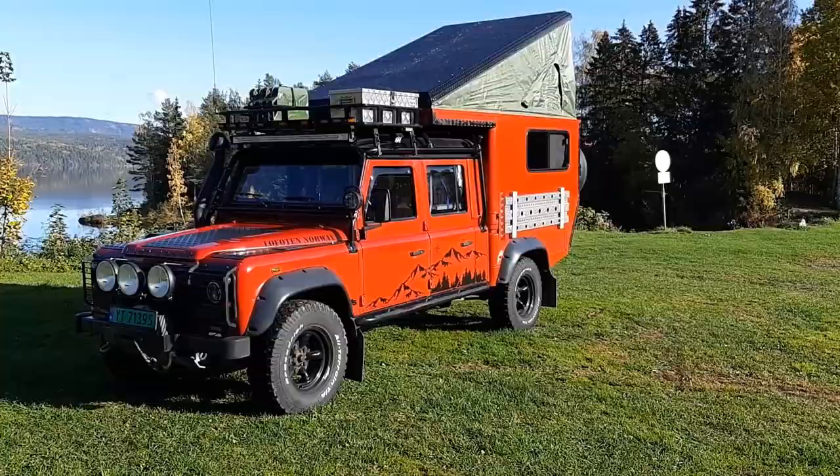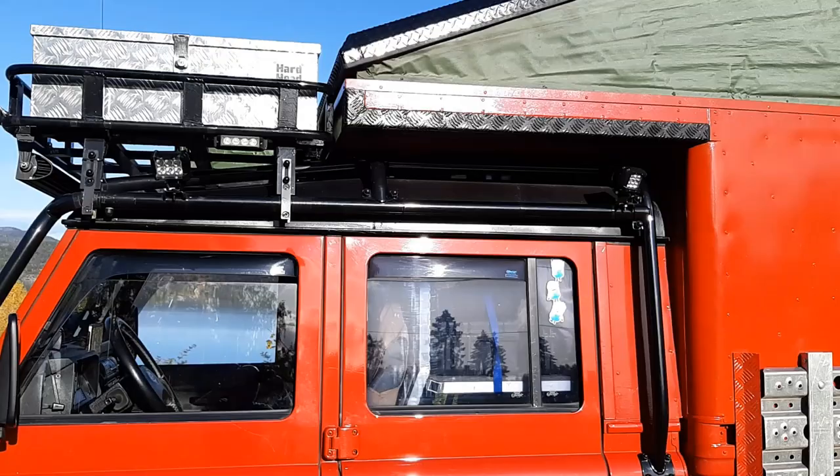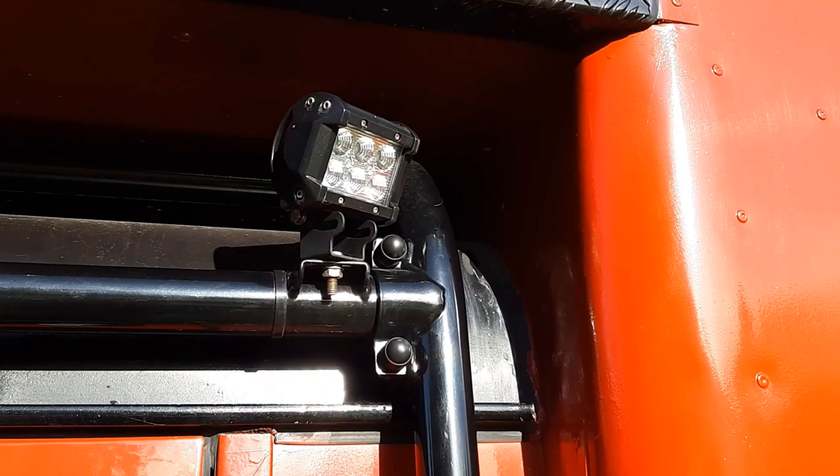When I converted from a pickup truck I needed to do something with the roof. The roof is actually the roof of a Defender 110 that was cut and fitted, and the front piece behind the door is also a front piece from a 110 — that was the only way I could get it approved in Norway.